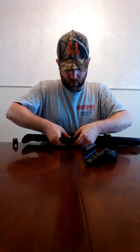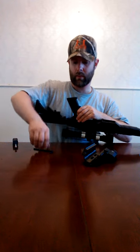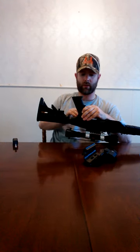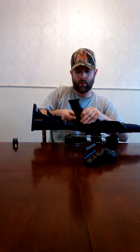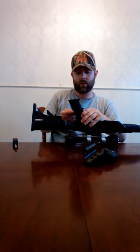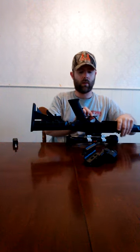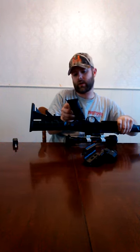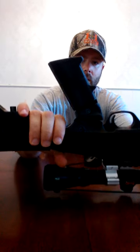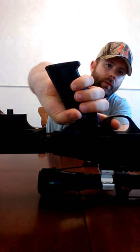Thread that in and take the same Allen wrench — just snug it down. Again, really don't want to crank this tight, but the pistol grip shouldn't shake around either. Good and snug, but don't overtighten. You can see I keep it right on the slot that lines it up, but you can go one back or one forward, and that fits real nice and comfortably.